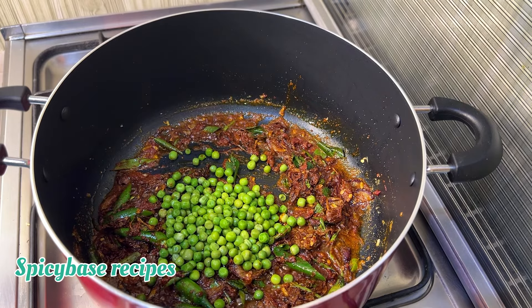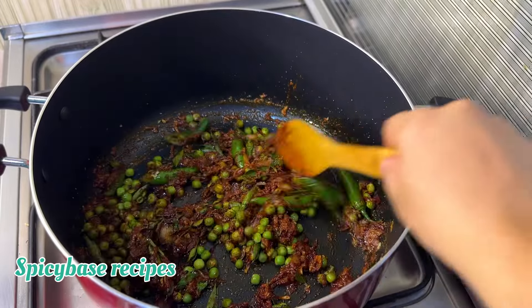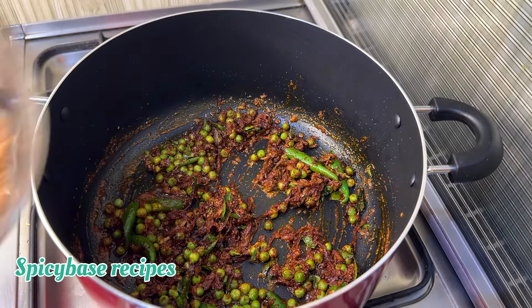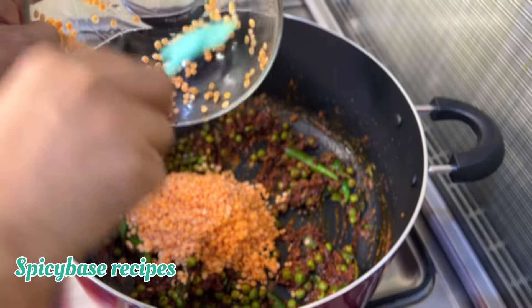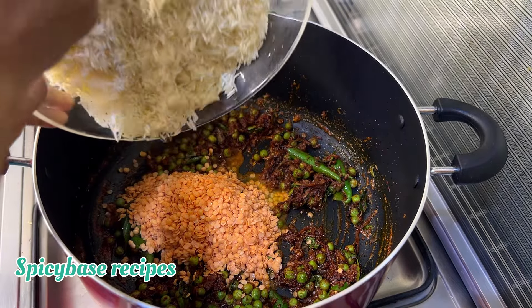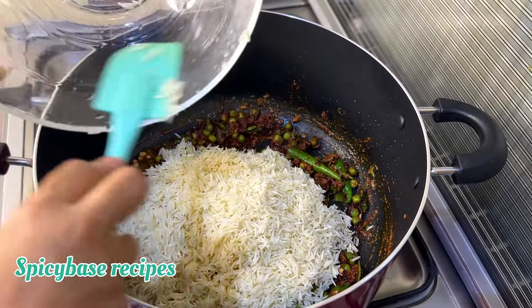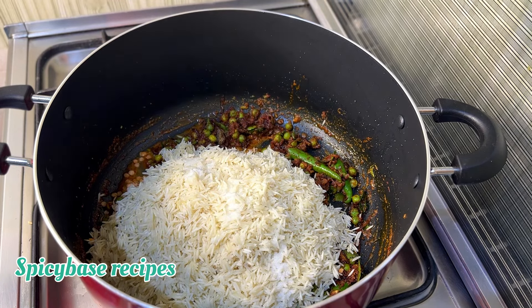Since the beef is almost cooked, you can add spices directly to it. You can also add all the rice and water together. Add 1.5 tsp of salt, half a cup of garlic, 5 cups of water, and 1 cup of beef broth.